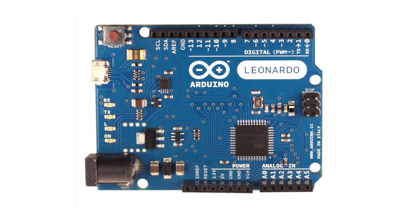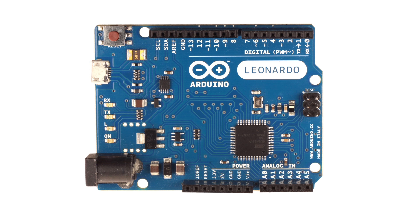The other thing that the Leonardo has that we think is really cool is more analog inputs — it has 12 analog inputs and one additional PWM output compared to the regular Arduino Uno. It also has the new Arduino R3 layout. We recently updated all the Arduino platform to this new R3 layout, which will be the final layout we use in the future, where we added a few pins. For example, the I2C protocol is now located in a specific place, next to the AREF pin, and it's in the same place on every Arduino board.